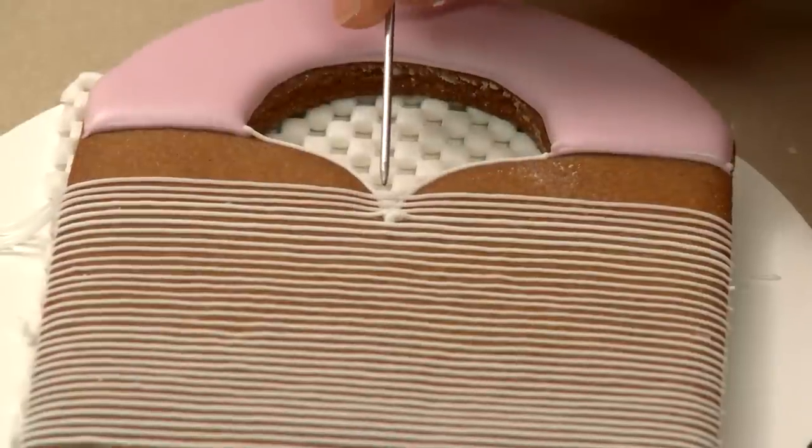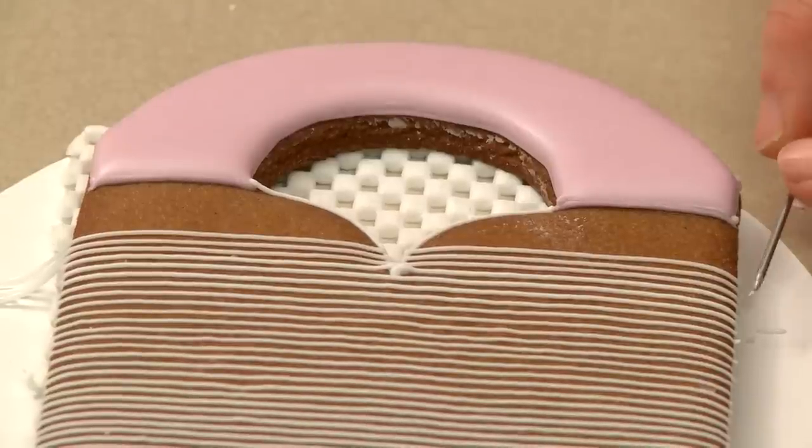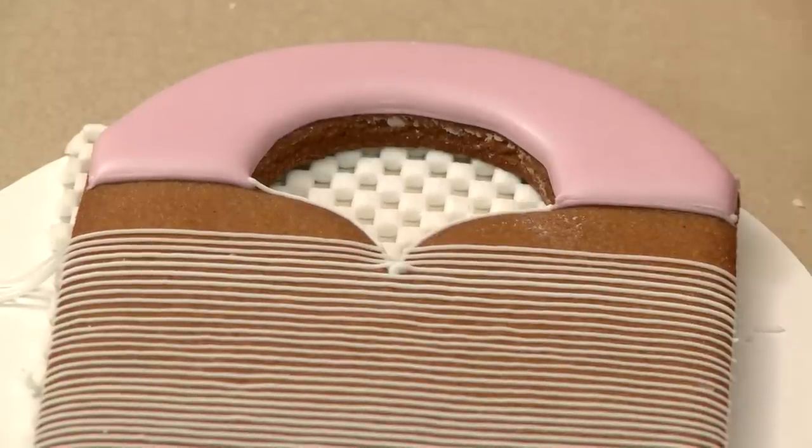Before the icing dries you want to clean up any stray ends, because if it dries you run the risk of cracking the entire grid and we don't want to do that.